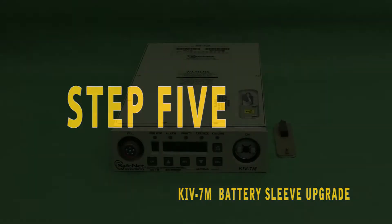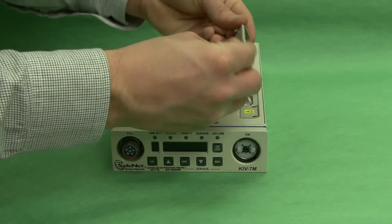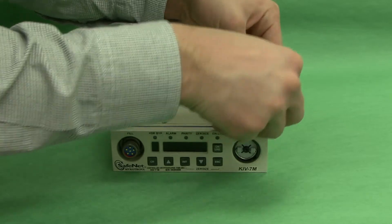Step 5. Replace the battery cover. The new plastic shield will now help protect the unit from damage during future battery replacements.